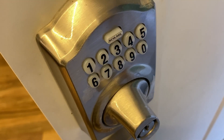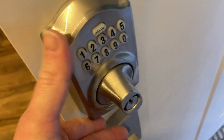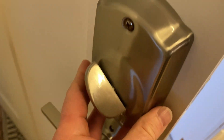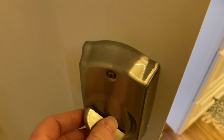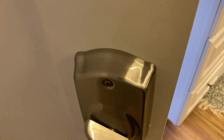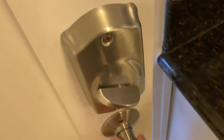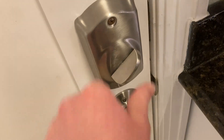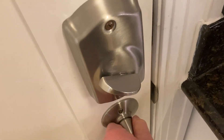Hello, this is a Schlage lock. This is the outside you're seeing, and over here we can get a look at the inside. From the inside it's very easy to lock and unlock, so no problem at all. I can close the door and lock it, and all is good. I can open it and unlock the door, so no problem there.